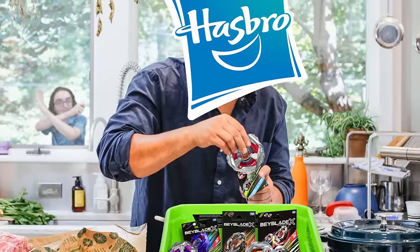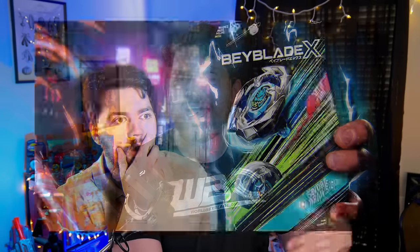Hasbro just continues to cook. It's only been a few days since my last Hasbro Beyblade news video, but in that time we've gotten more pictures of some exclusive bays, some double packs, and a new Beyblade X Stadium. So hit that like button, hit subscribe to join the Nook Nation, and now let's talk about the first bit of news, which is going to be the new Bucket Stadium.